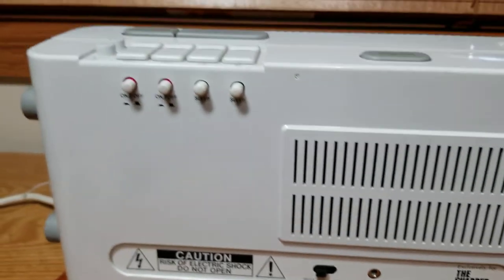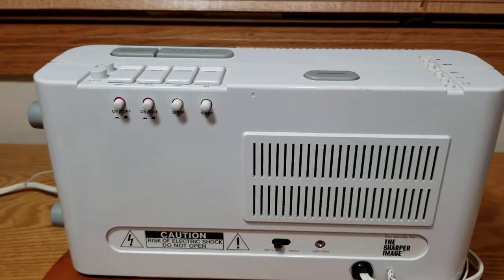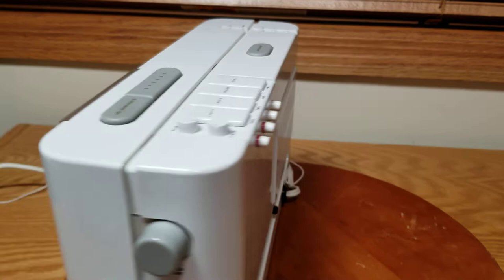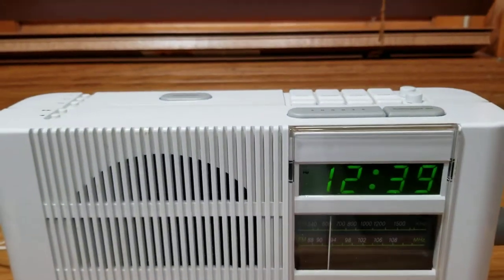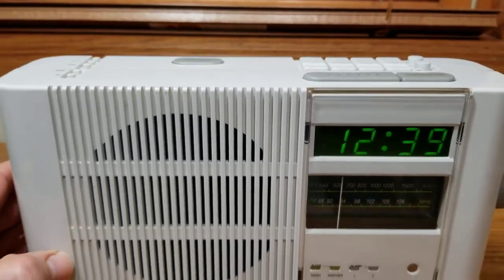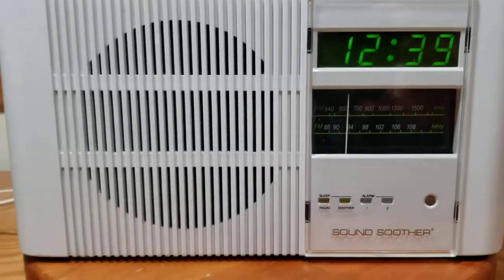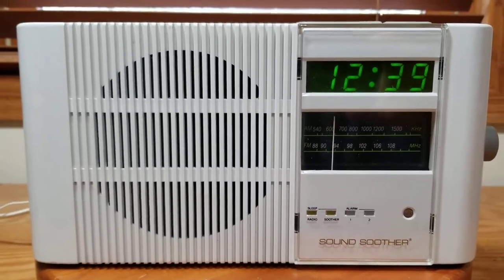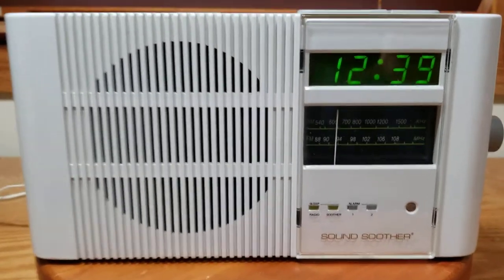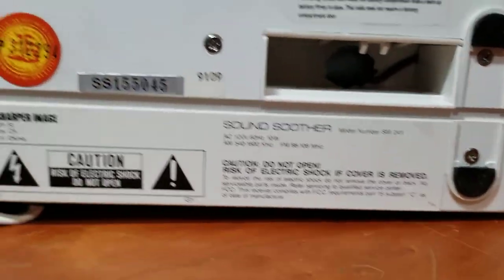I'd never seen this before, never heard of it. I've heard of Sharper Image but didn't know they made these radios. So you get on the internet and look - sure enough, Sharper Image Sound Soothers are all over eBay, but none like this one.